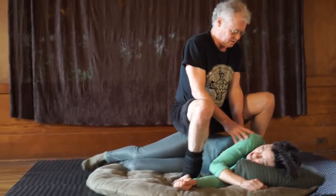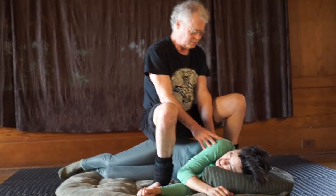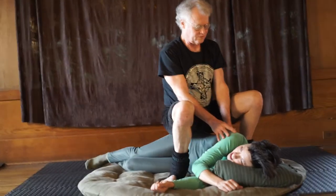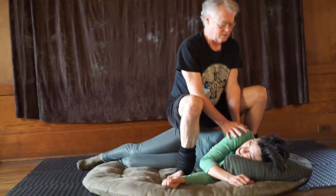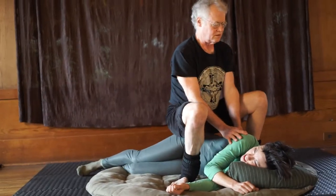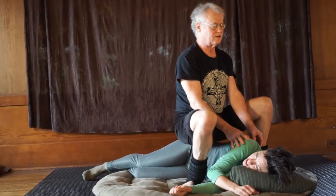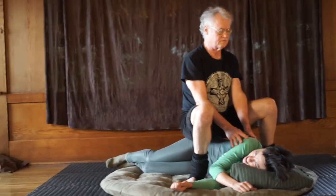A little more pressure now. I'm feeling for her bones right now. I think I'm on the right spot. Yeah, that's a good spot.